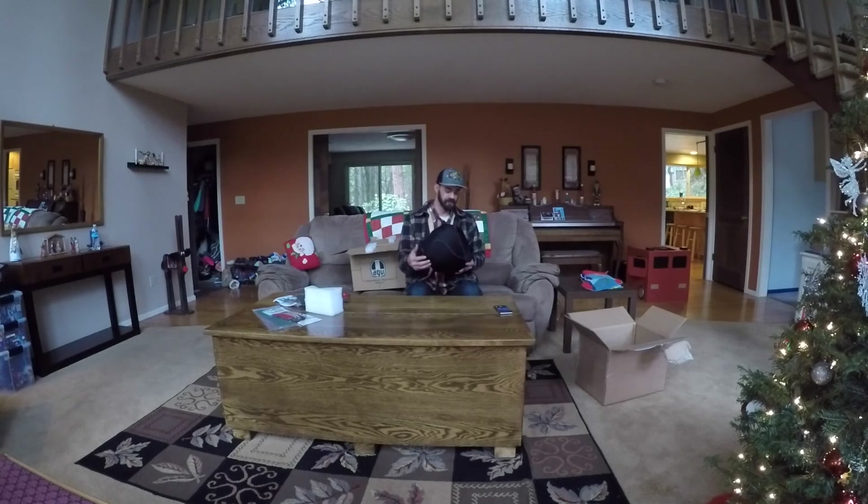On to the good stuff. There she is. I've been eyeballing this helmet all year since it came out — early 2016. I was really hesitant on buying it and spending so much money, but this thing, I mean, this is just quality stuff. Absolutely phenomenal quality.